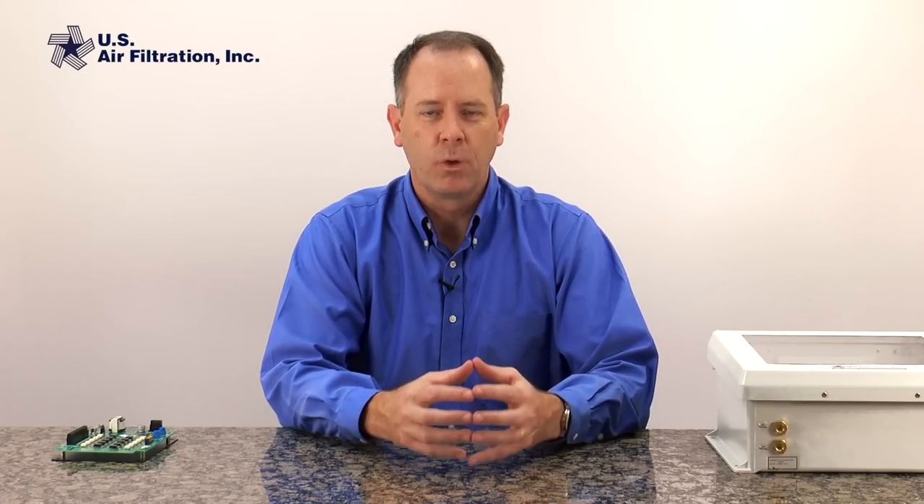Hi, this is Bob from US Air Filtration and today we're going to talk about on-demand cleaning. On-demand cleaning is the ability to have your dust collector run the cleaning cycle only when your filters need cleaning.